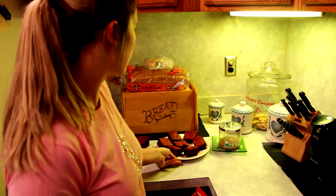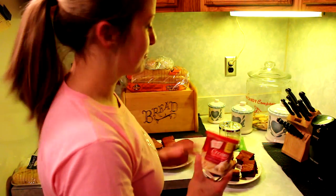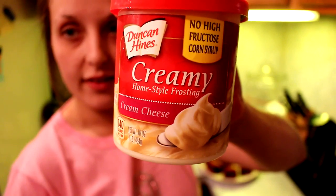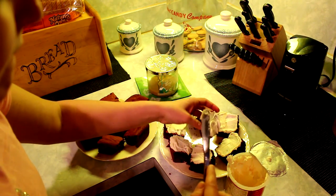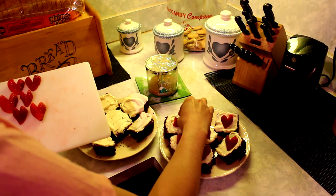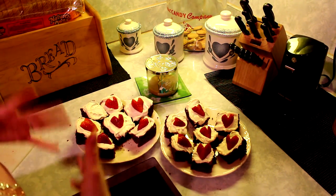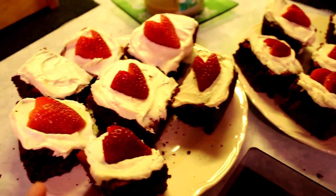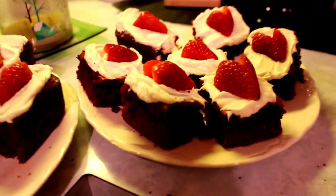Hey guys, so I finally put all my brownies on just two plates for right now. I have a total of 14 brownies — I actually dropped one brownie. The next thing I'm going to do is frost all these brownies with some cream cheese icing. Those are our finished red velvet brownies — they look awesome. Also, if you guys didn't want to use cream cheese icing, you could probably substitute cool whip, which sounds kind of good too. Or if you don't like icing, you don't have to have icing on them.